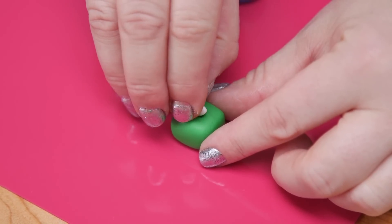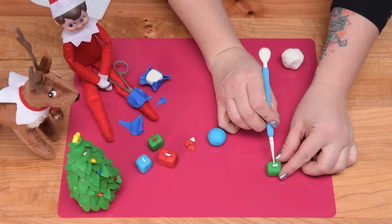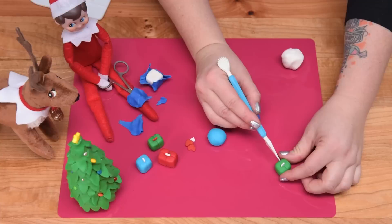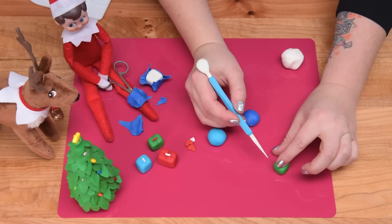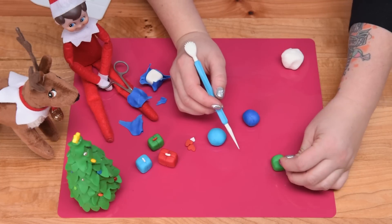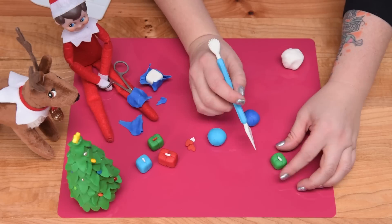Then using either an exacto knife or a fondant tool, I'm just going to mark in where I would have ribbon. You could put actual ribbon on here, but these pieces are so small that it would be a little bit difficult to get that ribbon in there, so I'm just marking it.